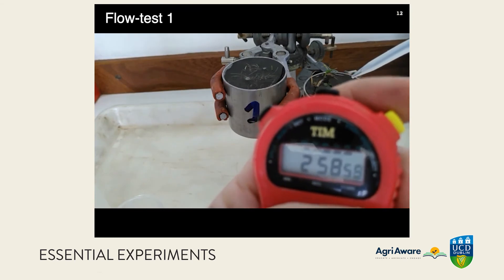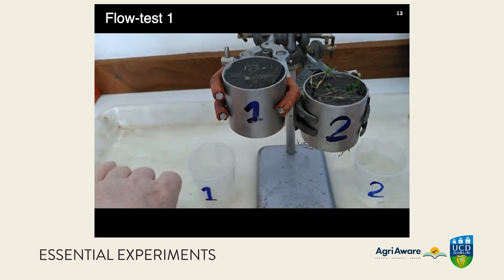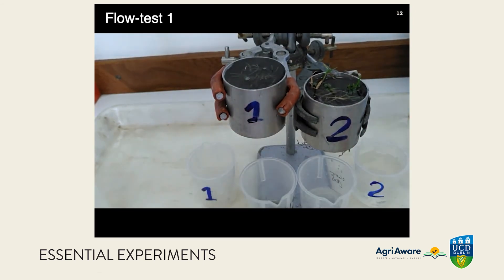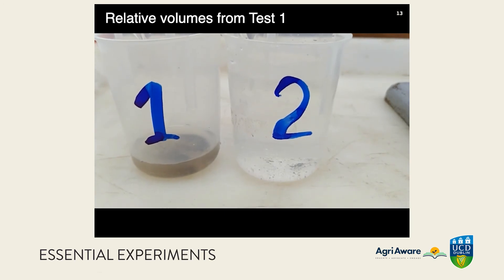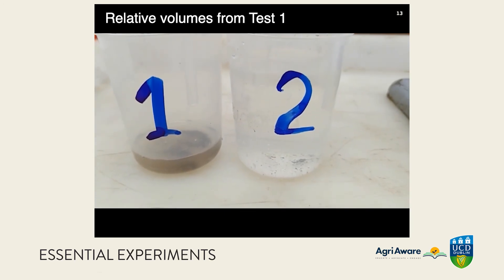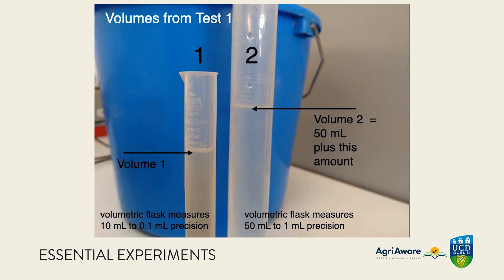At the end of three minutes we stop the timer, and we need a couple of seconds to switch the beakers around, which cancels out the error introduced at the beginning. We can see, very roughly speaking, the difference in volume from the two soil samples — very much more water coming out of sample two. The volume from sample one is close to the 10 ml mark, while sample two has given a full 50 ml plus additional volume.